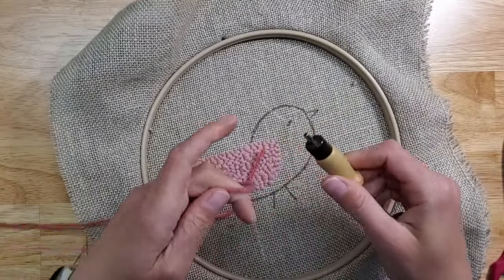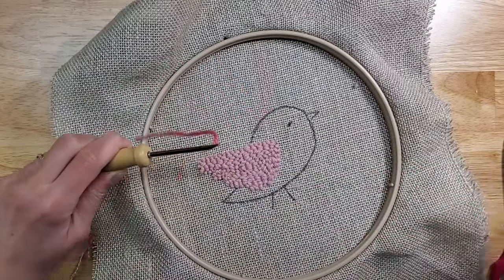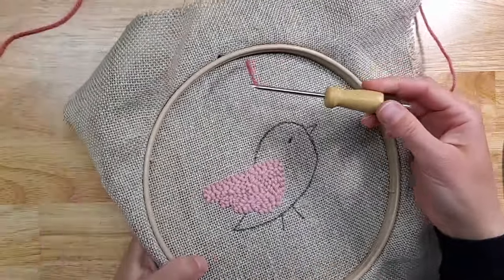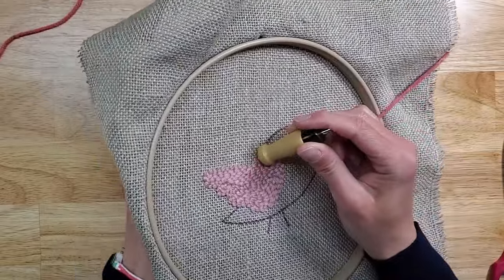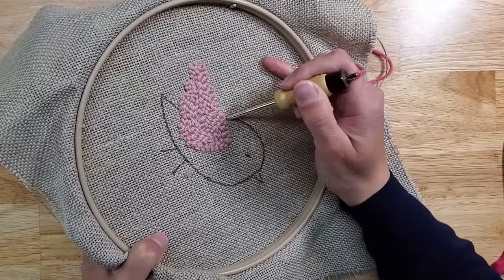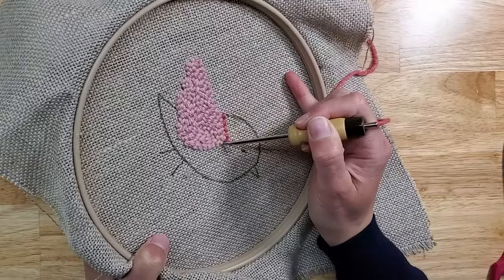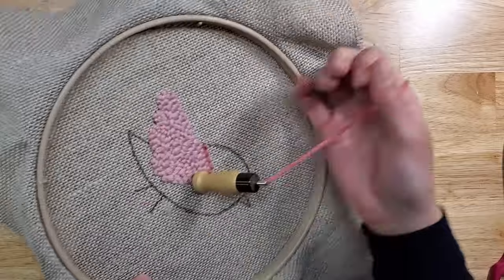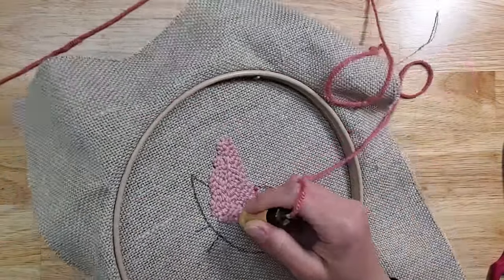I have my punch needle on the same setting and I'm going to grab the darker yarn. I'm going to punch the whole body in the same way — punching about every second hole, going all the way down. You don't have to worry about the beak, the eye, or the legs — we're going to do those from the front, so we can disregard those areas as we punch.